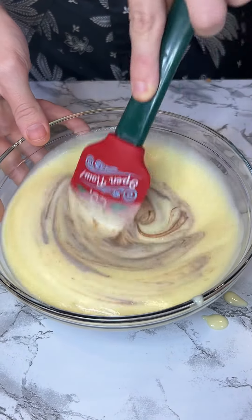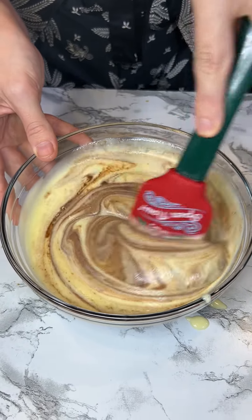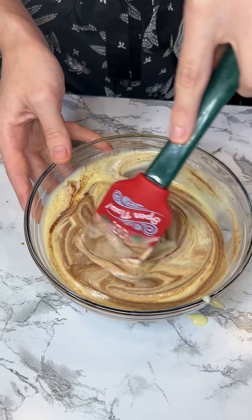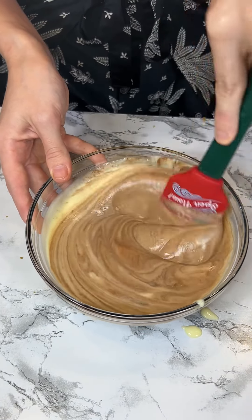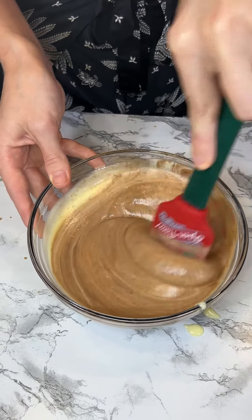Oh, look — it looks so nice! If you want little ribbons you can stop here, but if you want it to be full chocolate you can keep going. For me, I think I'm going to go for full chocolate.